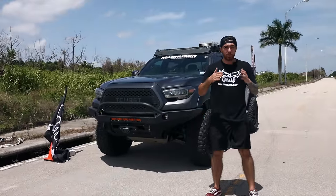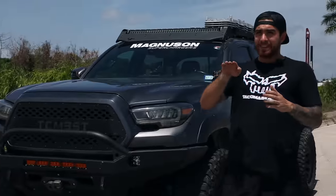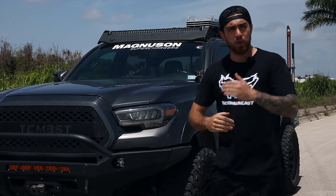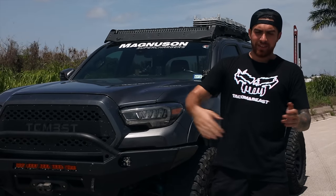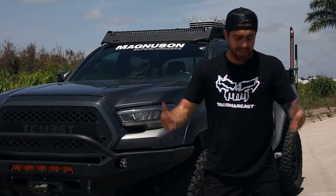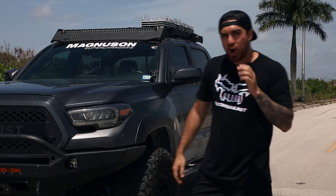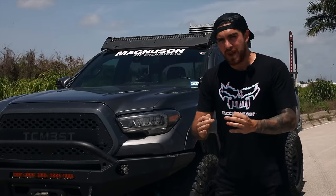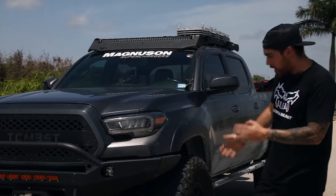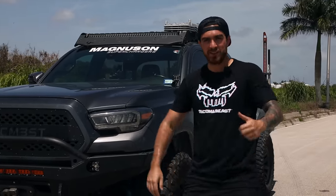We're back at the testing site. We bled the brake lines and did what's called brake bedding — basically broke in the brakes. We drove at 60 miles per hour and eased on the brakes down to 30 miles per hour, did that 10 times, then drove around the city to cool off the brakes. The truck is nicely broken in and ready to go. We have to beat 171 feet to beat the OEM brake system.